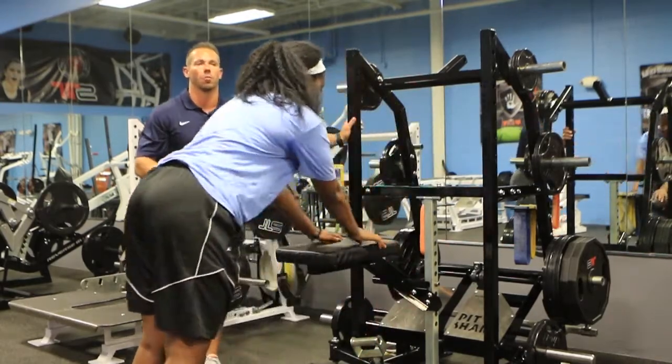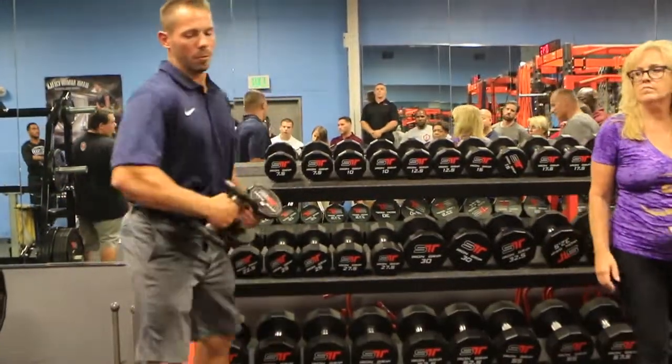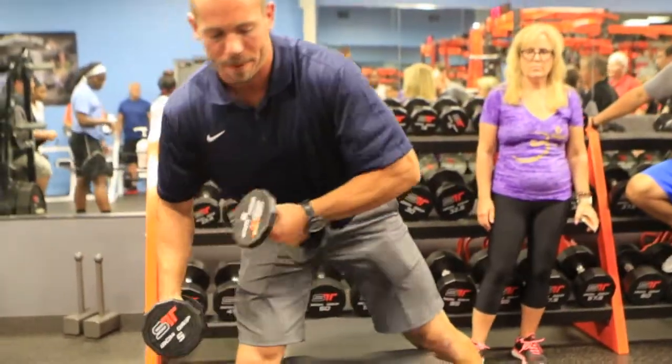One of the first things I'm going to do is a row. Some of the single-joint options that we have — we can do a YTA. I like doing it on an incline; it doesn't have to be a big incline.